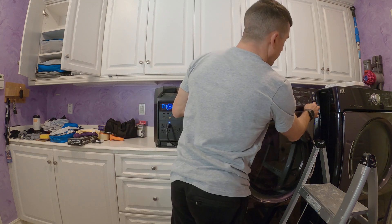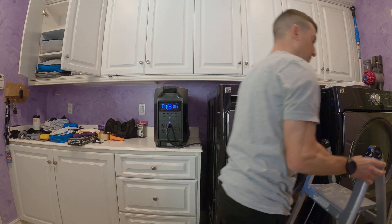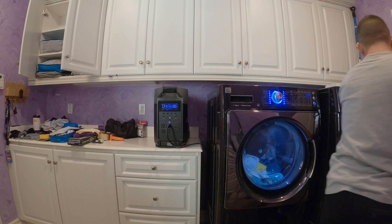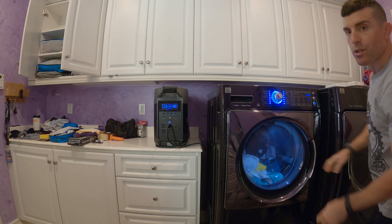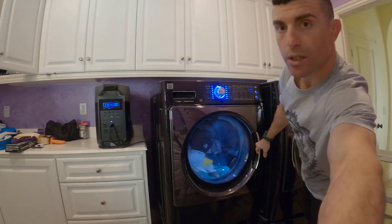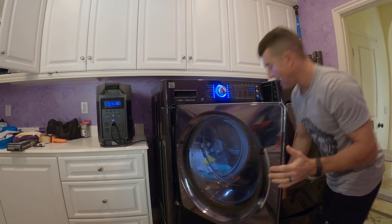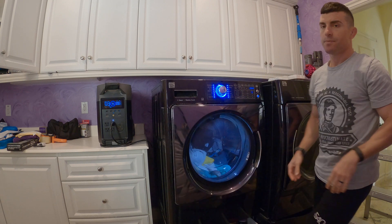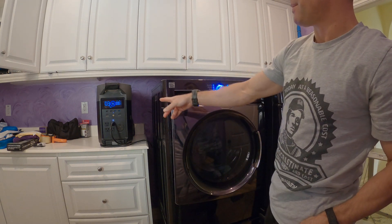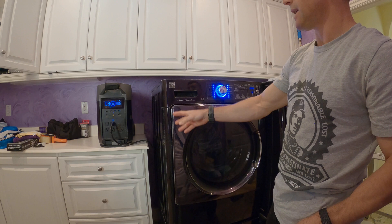When we run a cycle on here, it will show us how many watts we're consuming. If we exceed the maximum amount of watts this unit can produce, it'll shut off automatically.